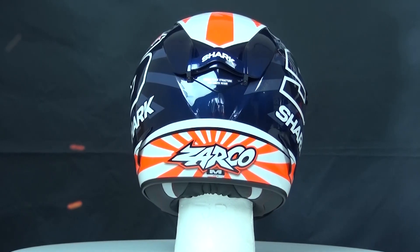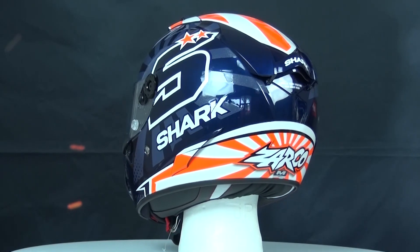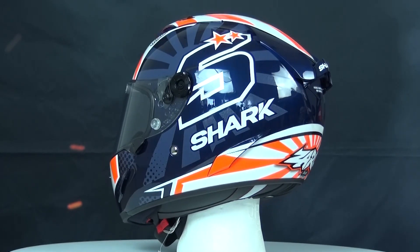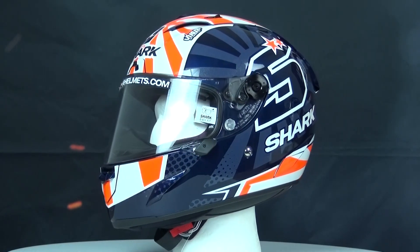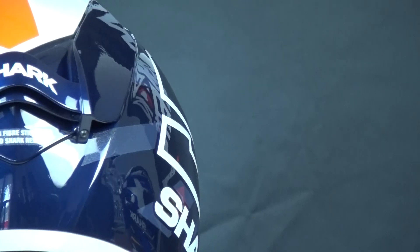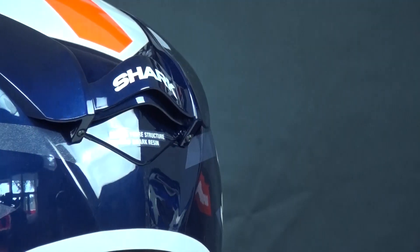Because of this helmet's pedigree, it has been designed with a large emphasis placed upon aerodynamics. It was designed using computational fluid design systems in order to achieve the best ventilation and stability at speed. This is helped by the double rear spoiler, which keeps the helmet stable in a racing position.